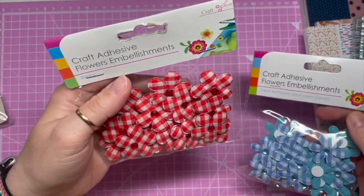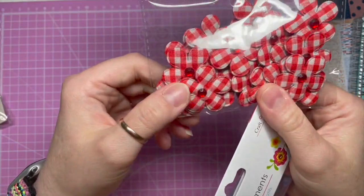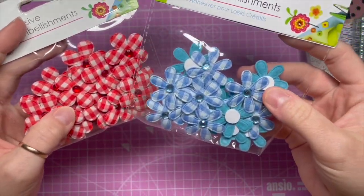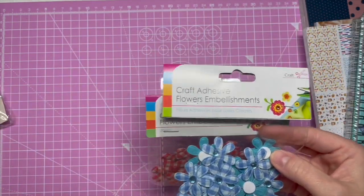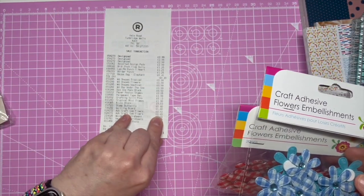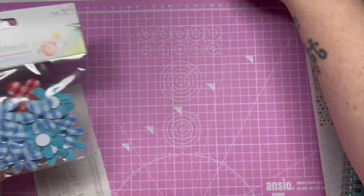I thought these were really cute — little flower embellishments. They're like fabric. I also got some blue ones in a slightly different shape. These were 43p each — gem flowers, 43p.